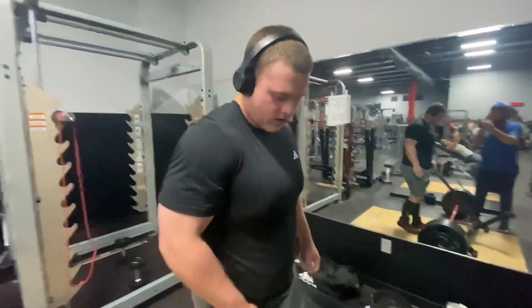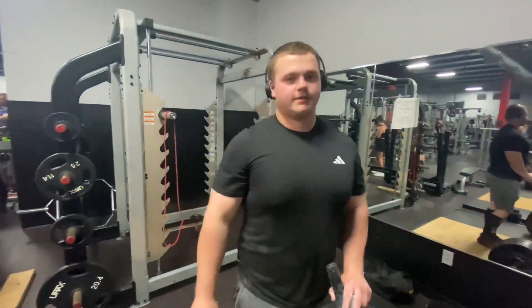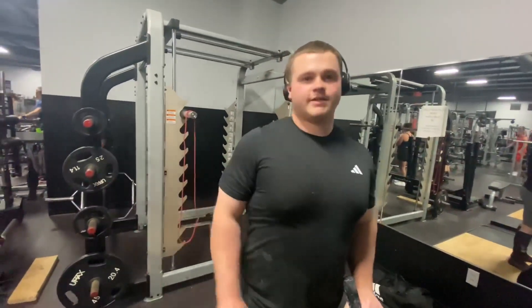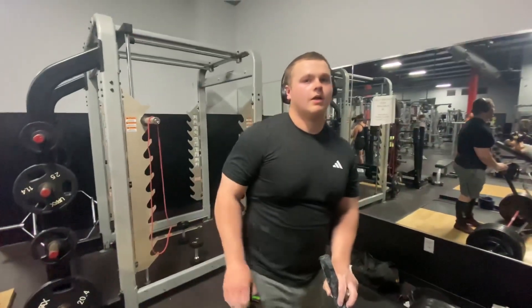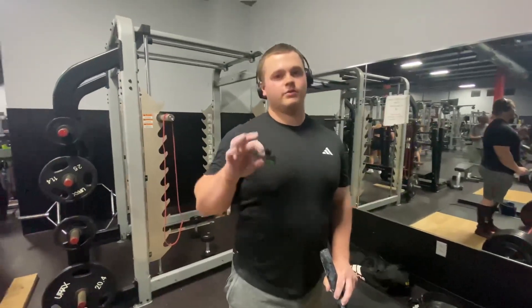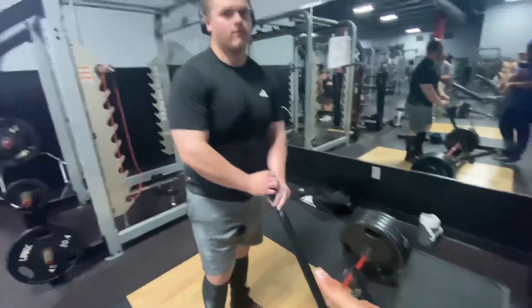Tyler, what workout helped you most to grow your deadlifts? Honestly, probably anything related to back — like back raises with the machine, weighted back raises, or machines that work your lower back a lot. Mostly hamstring and stuff like that. Make sure your grip's good too, because that's the most important thing — so that you can grip onto the bar and not lose the weight.